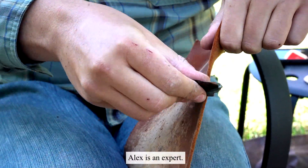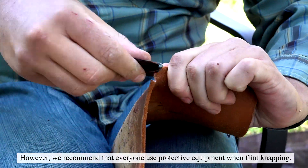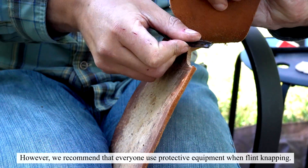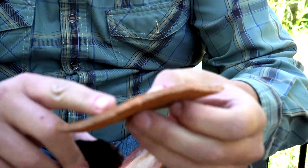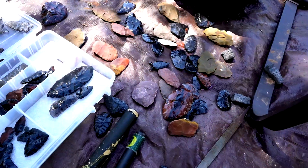I just cut myself — obsidian is sharper than steel. It's not as strong as steel and won't hold up to a beating like steel will, but the edge on it is actually sharper than surgical steel. Optometrists use it because it doesn't leave as coarse a scar and it actually heals a lot faster.